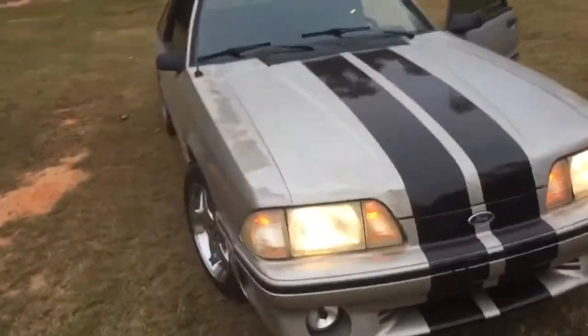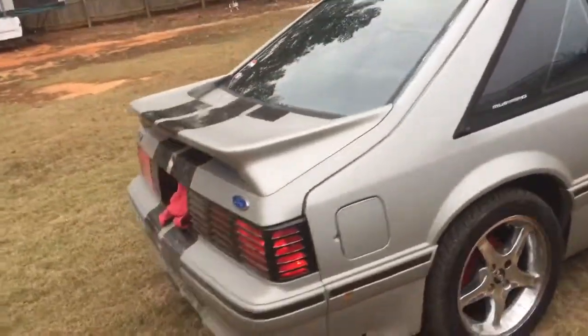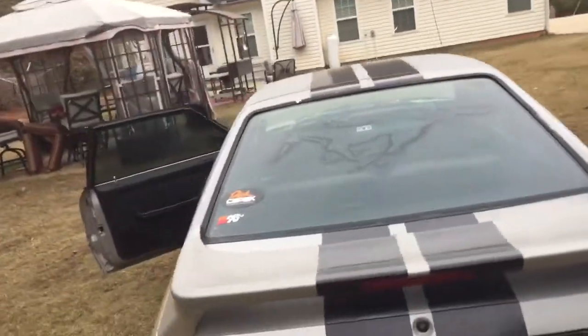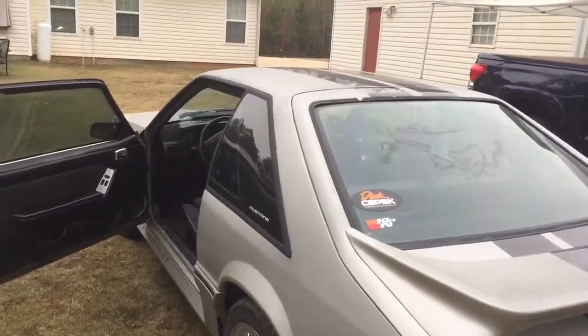Just for a first car, I think it's a good fixer-upper. Yeah, thanks guys, bye!